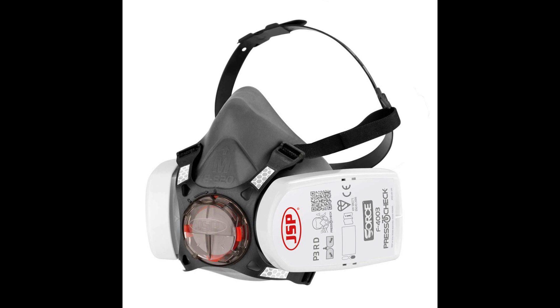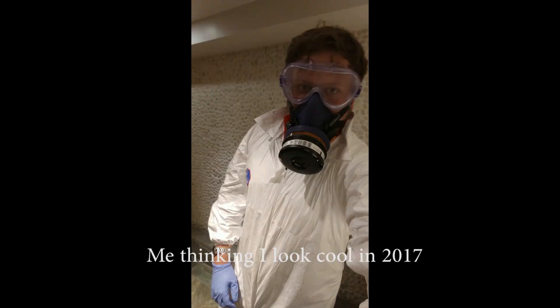The mask I do recommend is half mask respirators. These cover half your face — your nose and mouth — they're made out of soft rubber so they mold around your face, and they've got really easy straps. I used to use these all the time when I was a pest control technician — when I was doing spray jobs and fumigations they were perfect. They're really easy to use, just a couple of minutes to get trained up on them.